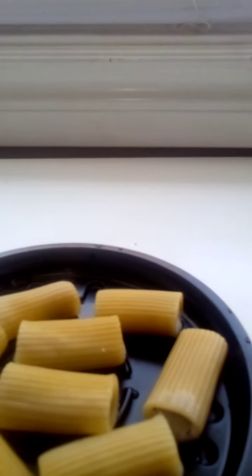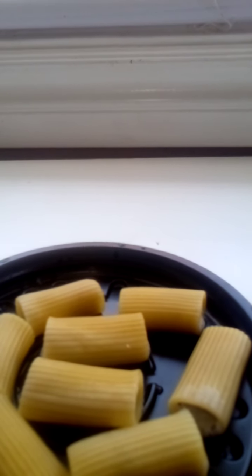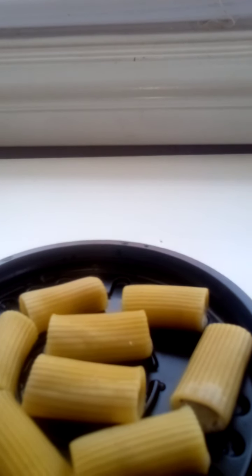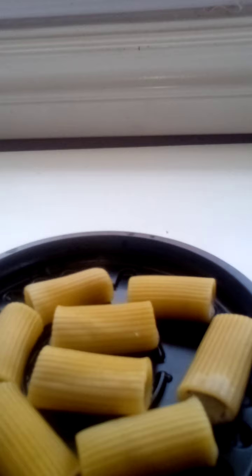You have to cook the rigatoni first and then drain the water, and then you do all the ingredients: the lactose-free Greek 0% vanilla yogurt into a cup, some icing sugar, a little bit of cornstarch to thicken, and it's ground into the yogurt, then into an icing sugar tube — just make sure the tip is big enough to go into a medium-sized rigatoni.